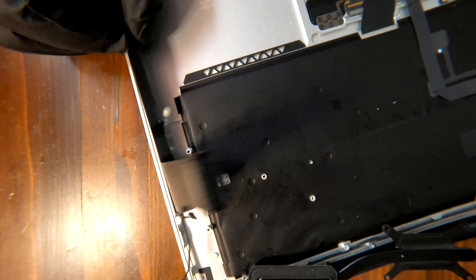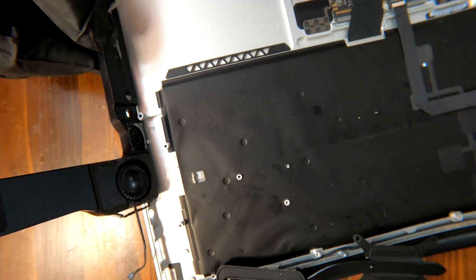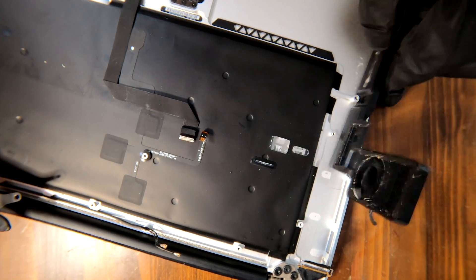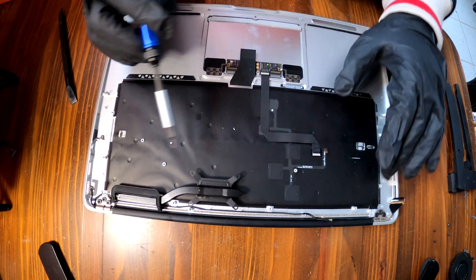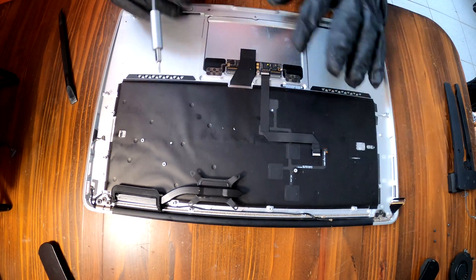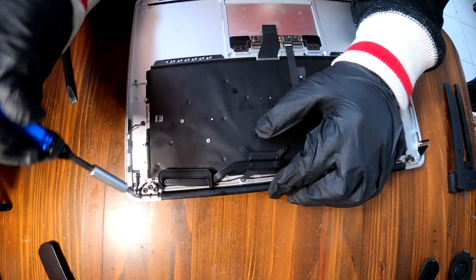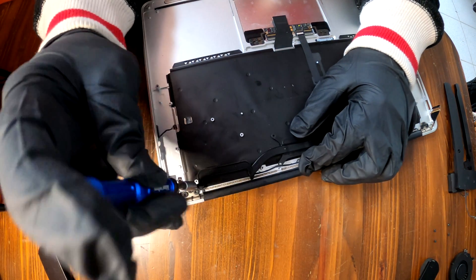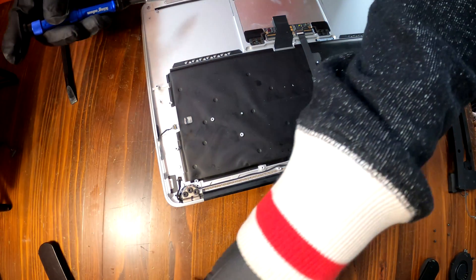The speakers are just glued on the frame, so all you need to do is pry them up — same for the other side. The speaker unit is off. Now we need to remove the backlight from the frame. Before we do that, we need to take off the heat sink — there's a small screw in the corner and it comes off really easily.